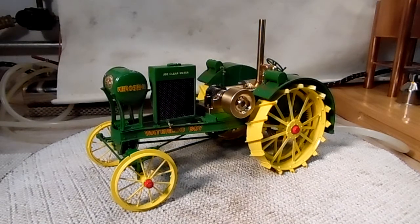Hi folks, St. Paul's Steam here with a little conversion I made to this Ertel John Deere Waterloo Boy 1/16th scale traction engine. I took the old casting, the fake engine and transmission out, and put a live steam engine in it.